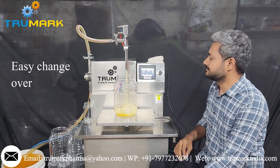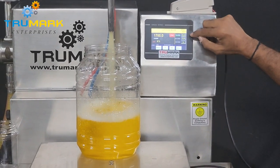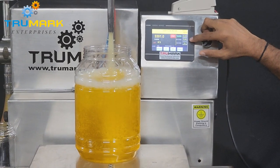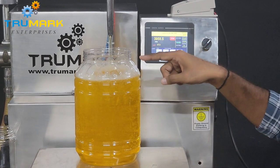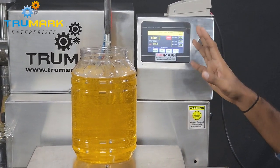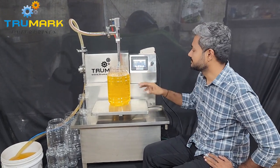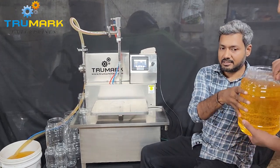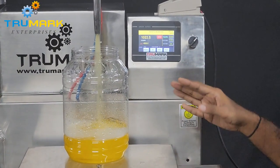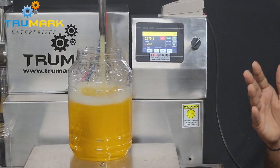I am pressing the push switch to start. This is filling at faster speed, and it will change to slow speed as soon as the coarse weight is achieved. Now it is filling slower, then even slower, to get the desired weight. 4001 grams — this is very very accurate. In 4000 grams there is only a 1 gram error, and that too we can eliminate by setting it more precisely. There is no need to set any in-flight weight for now as we are getting good accuracy with these settings. But if we were getting 4005 or 4010 grams every time, we could reduce that by adjusting the in-flight weight.